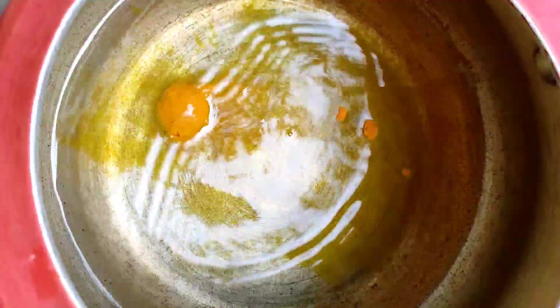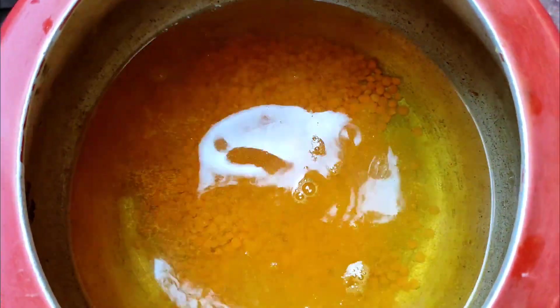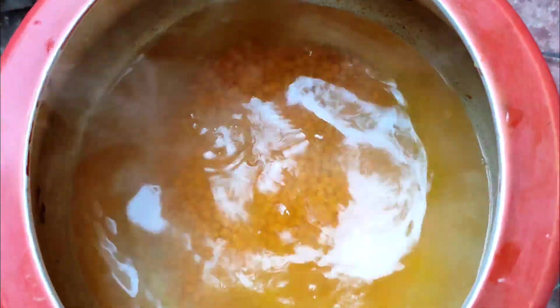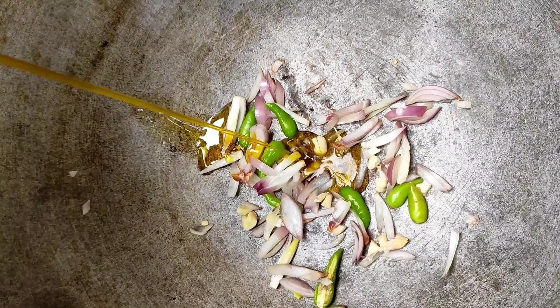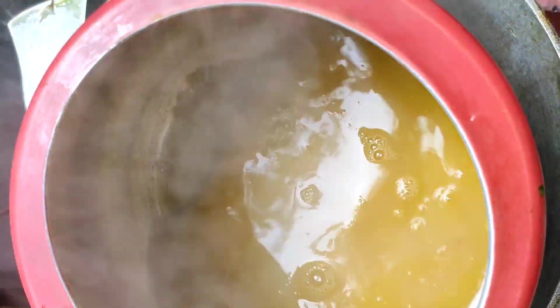Now we will make some dal. For making dal, you have to add salt in warm water and boil it.